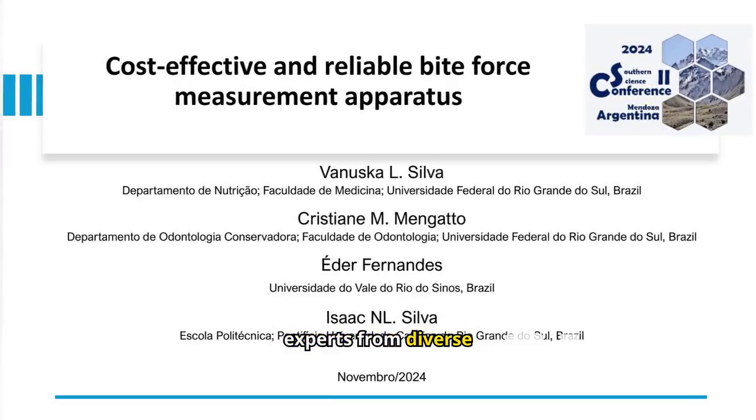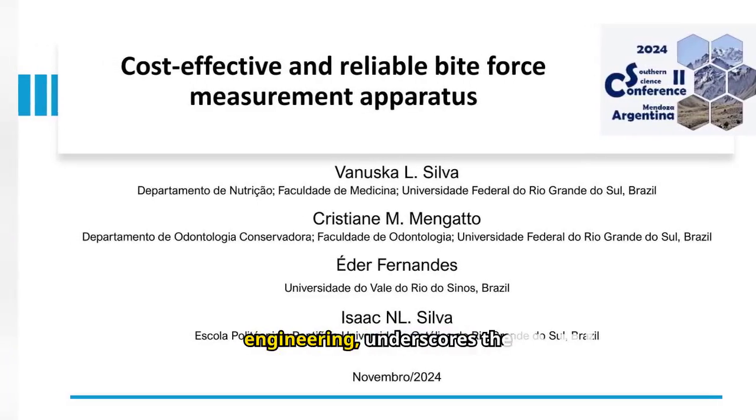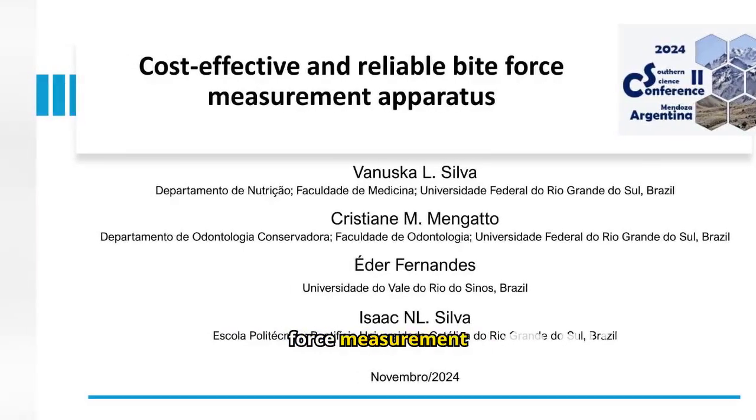The collaboration among experts from diverse fields, including nutrition, dentistry, and engineering, underscores the interdisciplinary approach taken to develop a reliable bite force measurement apparatus.